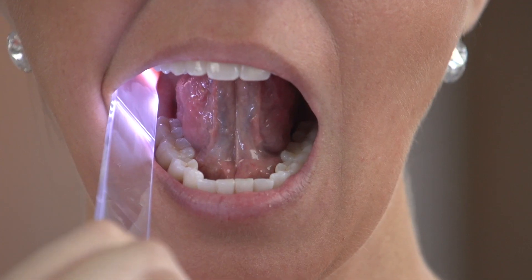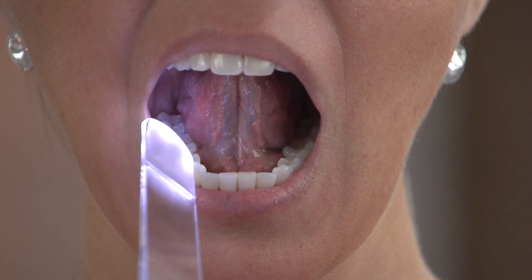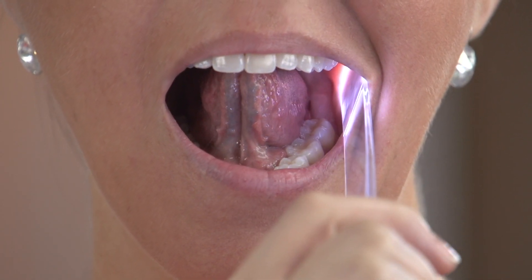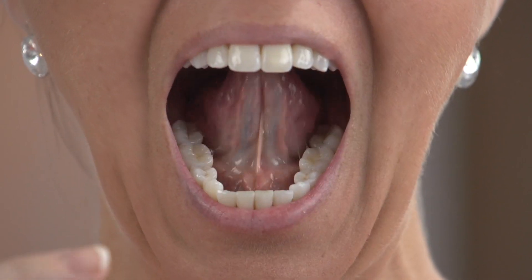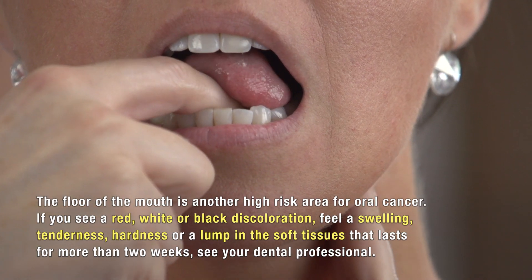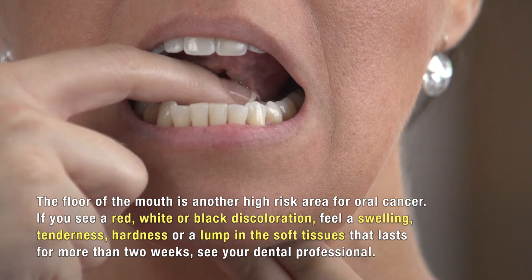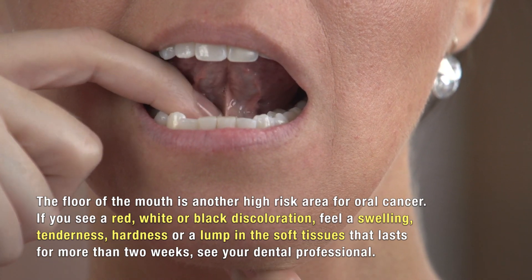Now the floor of the mouth. With throat scope in your hand, check as far back as possible under the tongue, looking at the floor of the mouth from one side to the front and then to the other side. Now with one finger placed inside the mouth on the floor of the mouth towards the back and another finger placed on the outside, move around with corresponding pressure from one side to the front and all the way around to the other side. The floor of the mouth is another high-risk area for oral cancer. If you see a red, white or black discoloration, feel a swelling, tenderness, hardness or a lump that lasts more than two weeks, see your dental professional.